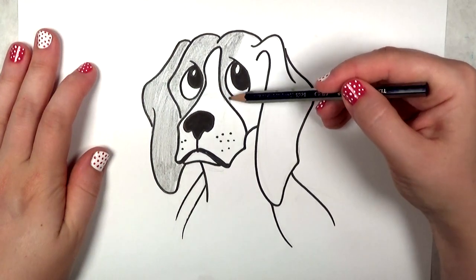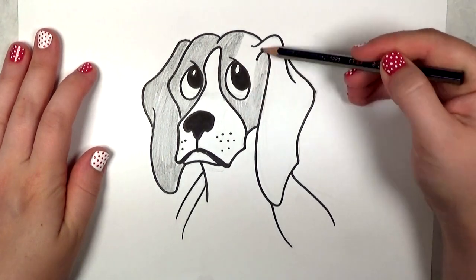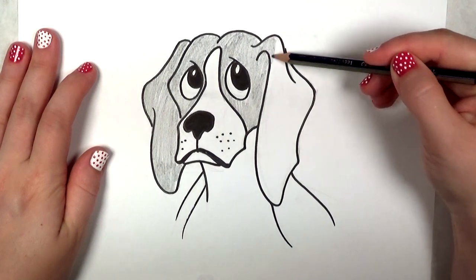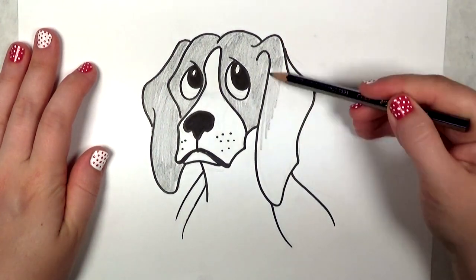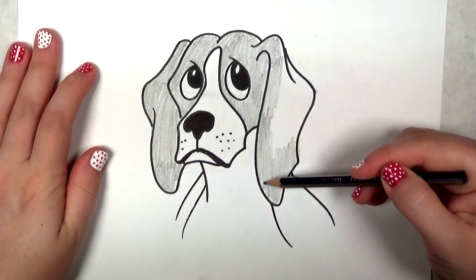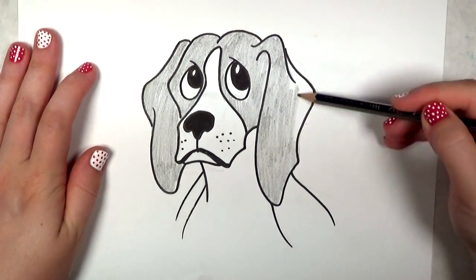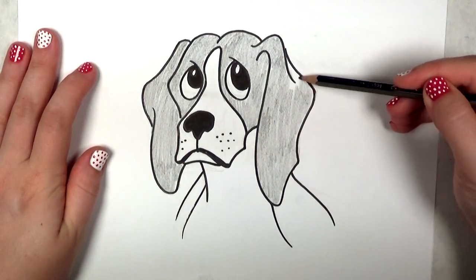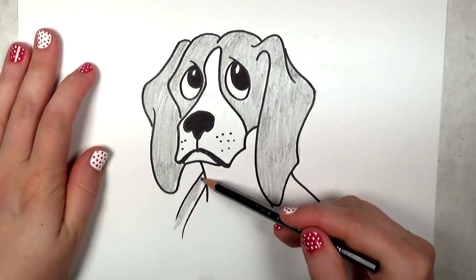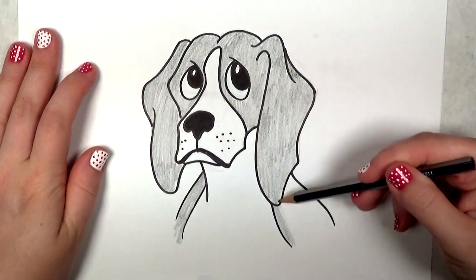If you do decide to use hatch marks or pointillism — where you use tiny little dots like some of the impressionist painters — just keep in mind that will probably give the illusion of texture. So if you want the dog to look like he's got very textured fur, you could do that. I found that beagles are very smooth as far as their fur texture goes, so I don't want too much — I think it would be distracting for my version anyway.